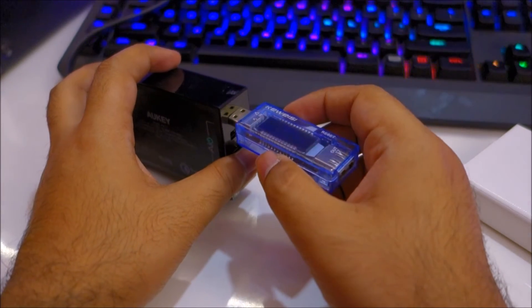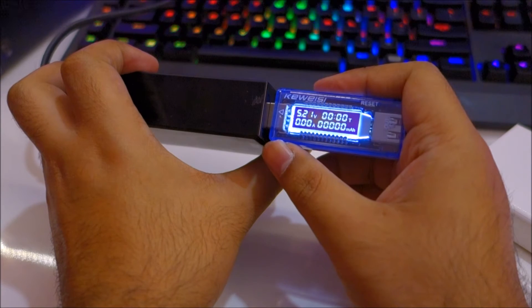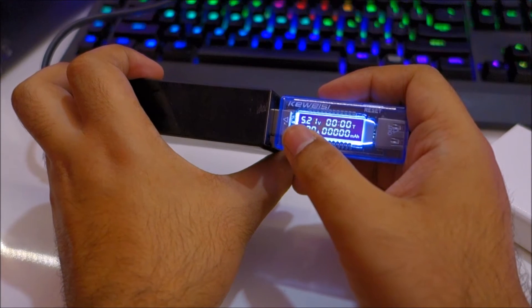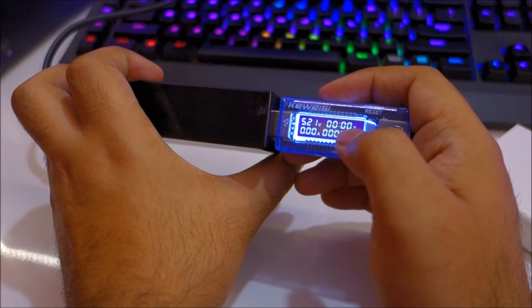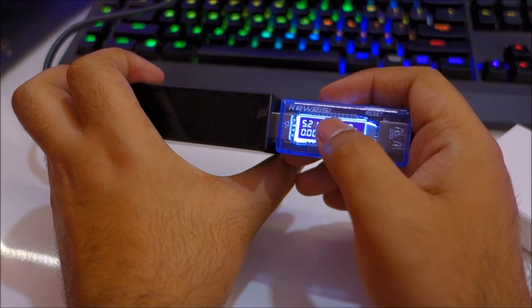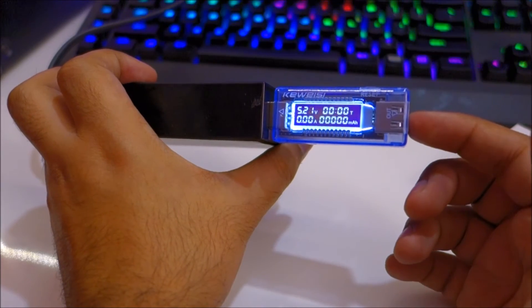As soon as I plug this in, the display lights up and gives you a readout of the voltage and time — it counts in minutes. This value here is the amount of amps which your device draws.